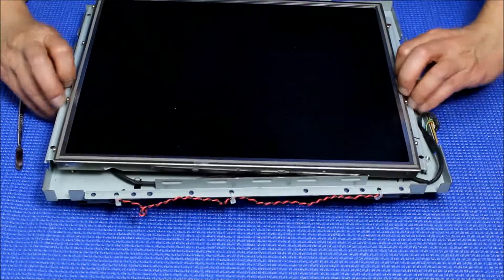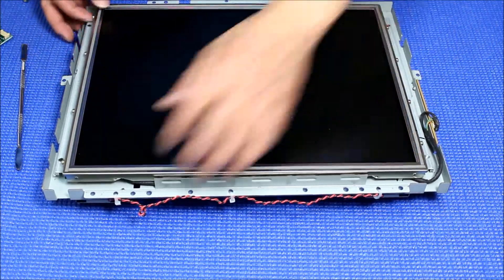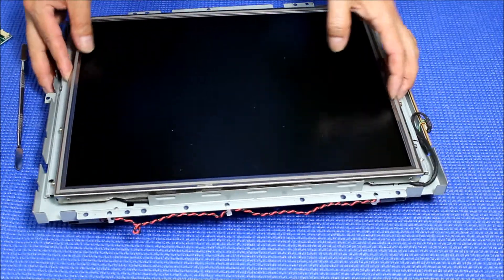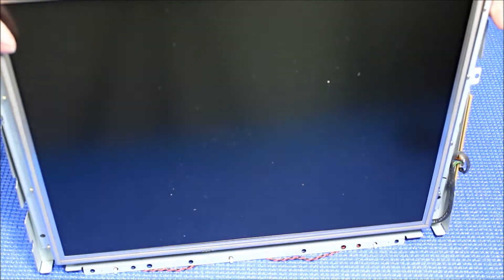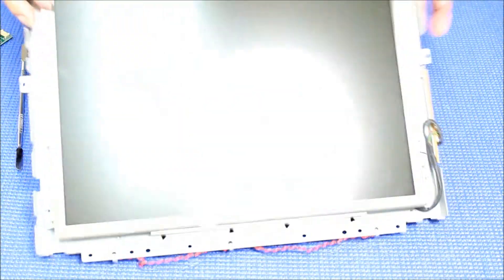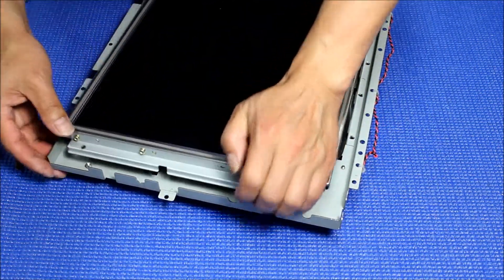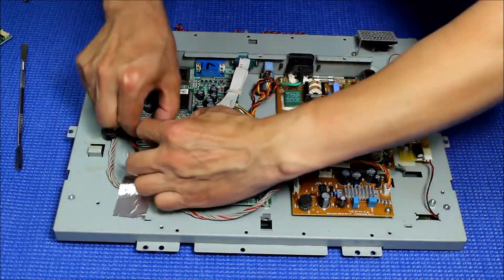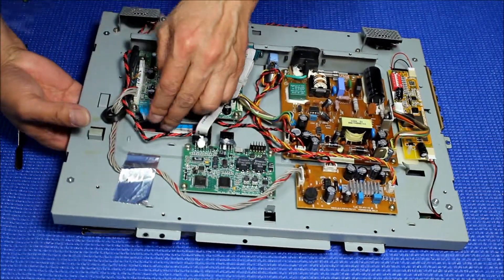We are going to flip over to align the screens on the chassis. Make sure all these things are not touching. There's something here — let me see what's inside. There are two things that stick out.